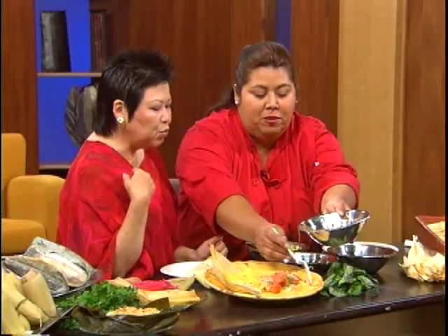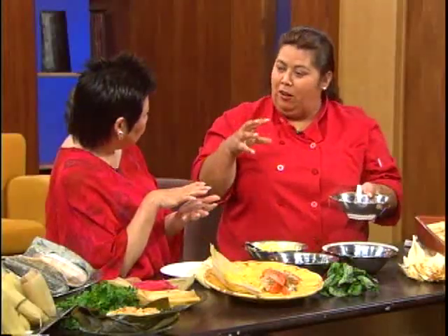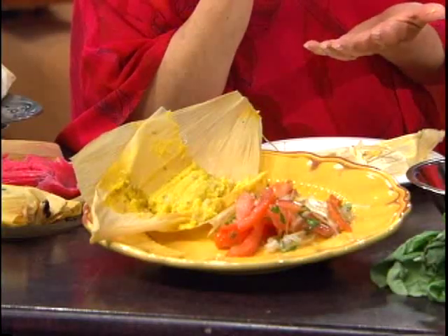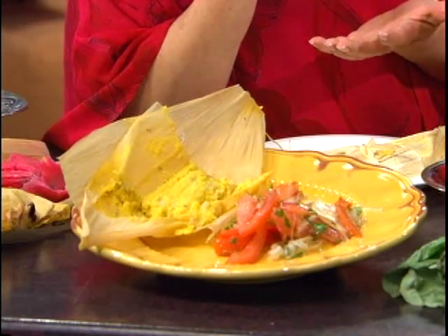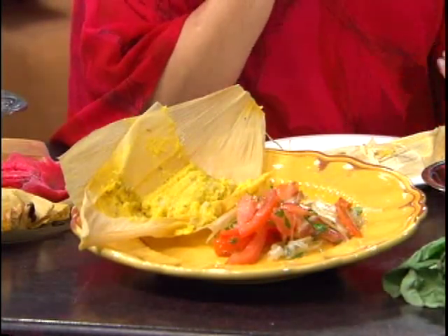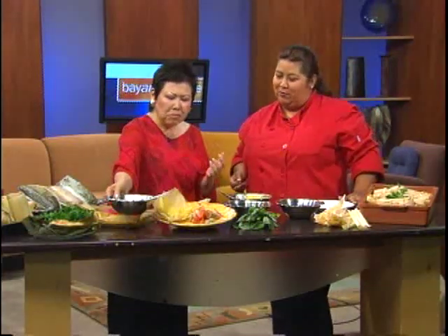Giselle explains how to prepare the onions for the salad: you press or squeeze them to get all the juices out, then wash them and let them soak in cold water for a bit so they come out crispy again without the strong onion taste. Rosa finds this a great tip. The dish is very colorful and healthy overall.